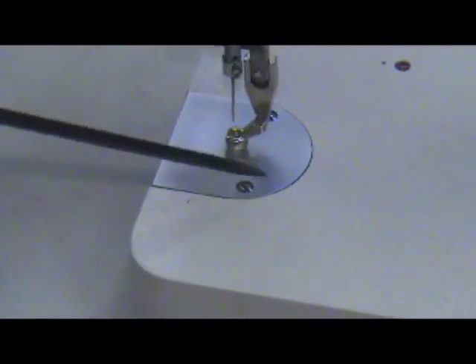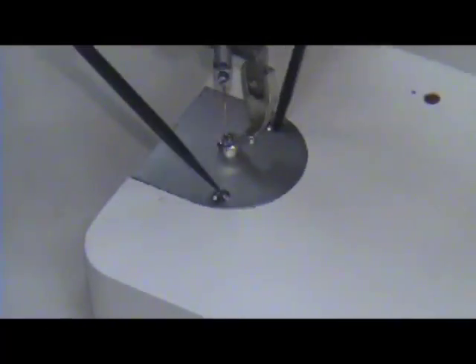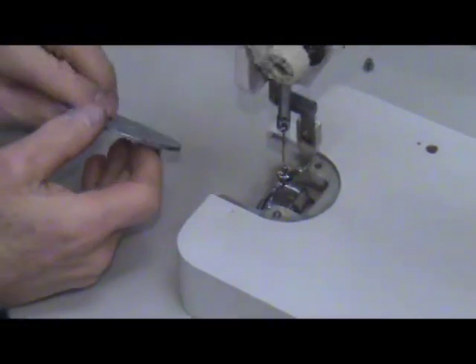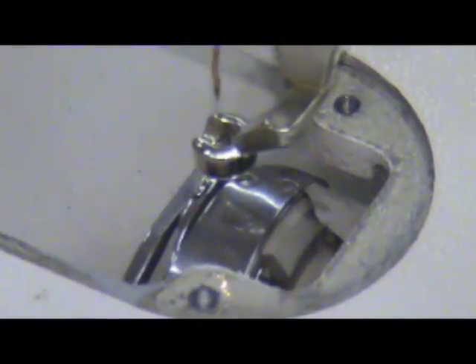The first thing we're going to do is take the throat plate off. There are two separate screws to loosen and take off. As we finish taking the last screw off, the throat plate just comes right off. With the throat plate off, we can see the whole hook assembly underneath the throat plate itself.